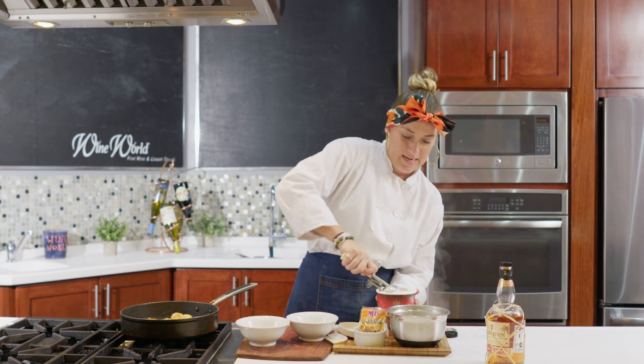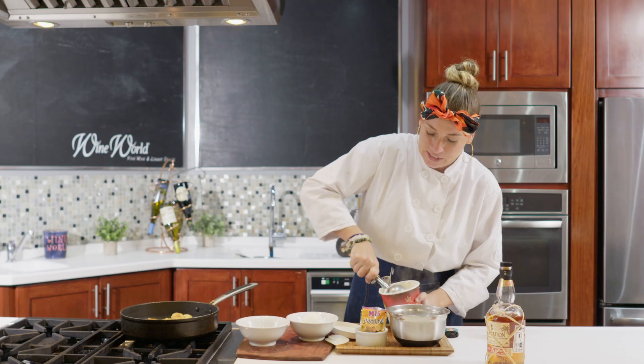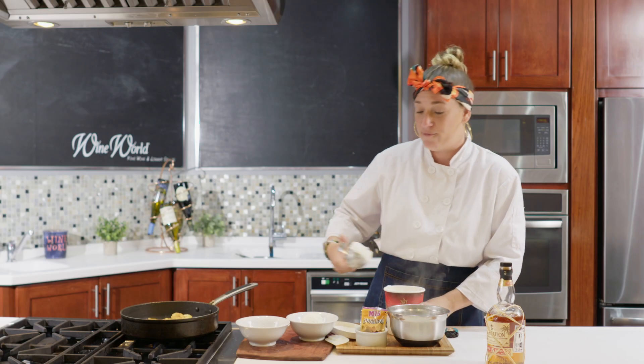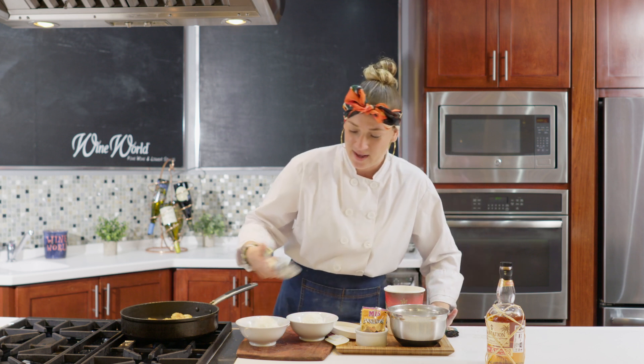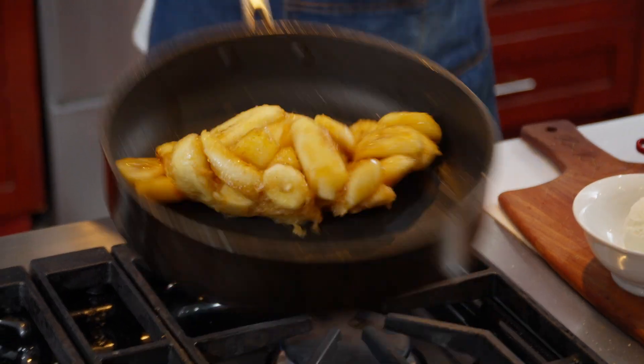Our sour salt looks gorgeous. So with this dessert, we're going to pair this with our beehive brandy, which, as we all know, is a perfect dessert pairing with brandy — and it just complements with our flambéed bananas.